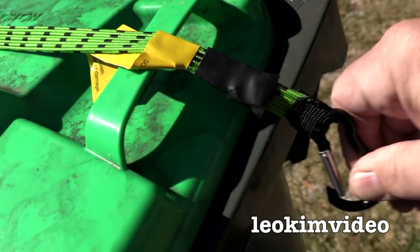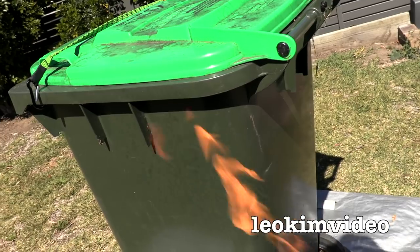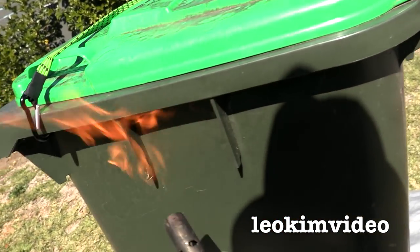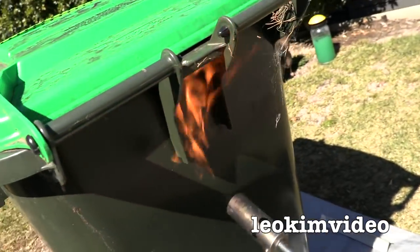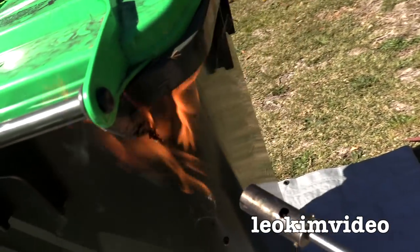I'm just going to put a bungee strap across the top here so the lid doesn't fly open as I move the bin around. I've got my little devil garden wand upside down so it's giving me a lazy flame, and I can come along and just quickly do this, not concentrating on an area for too long. Anything that's up there is going to drop down and start to make this area clean.